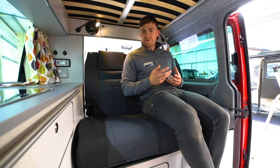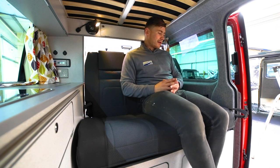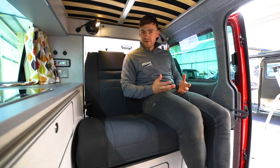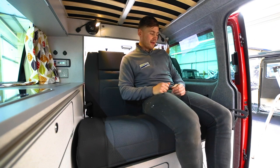The RIB seat is a little bit different from a typical rock and roll bed that you might find on the market, and it only consists of two handles. There's one in the front and one in the back, which I'll show you later. It's very simple and very effective and it simply folds out into a bed, and I'll show you that now.